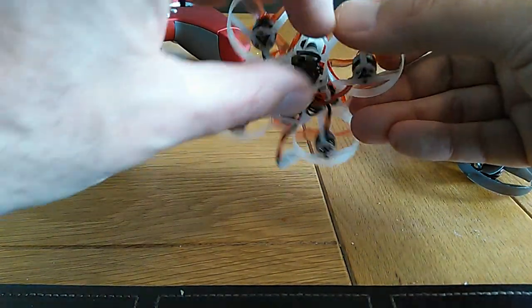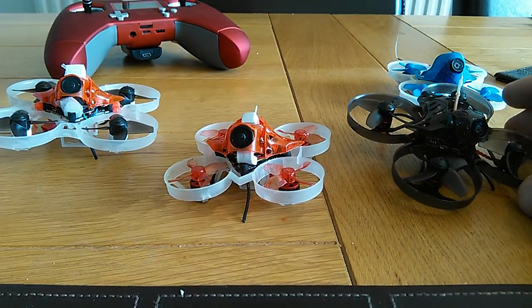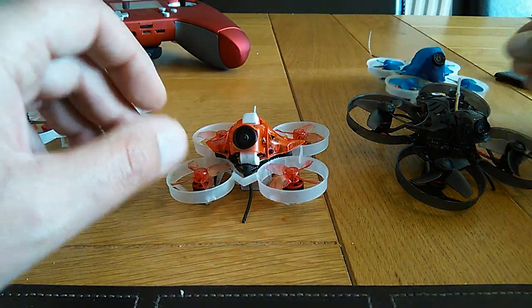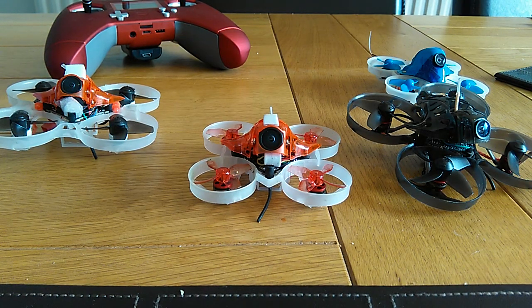Range is okay — same as any of the built-in receivers. If you put an external receiver in there with an XM, you'd get further. But I like to fly close proximity so I never really go that far anyway.